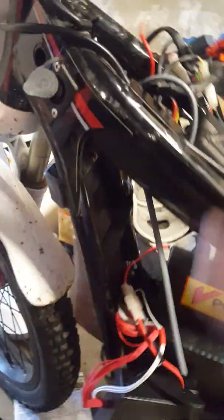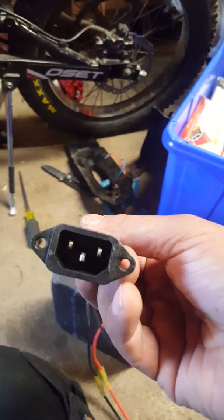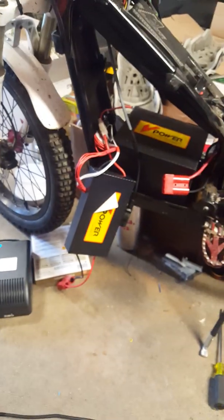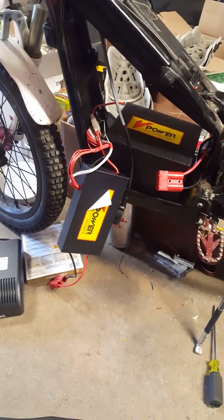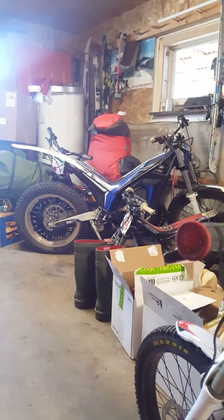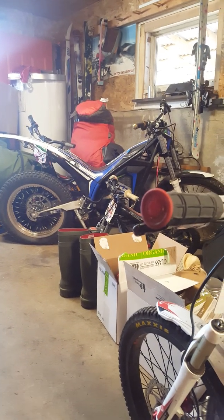I had to run this cable from here because the charging port's on there. This one comes with a lead on it so you can attach it somewhere to the body panel. We'll see how it does. The rest of the bikes and my mess are going to get cleaned up and we'll start riding pretty soon — snow's melting fast.